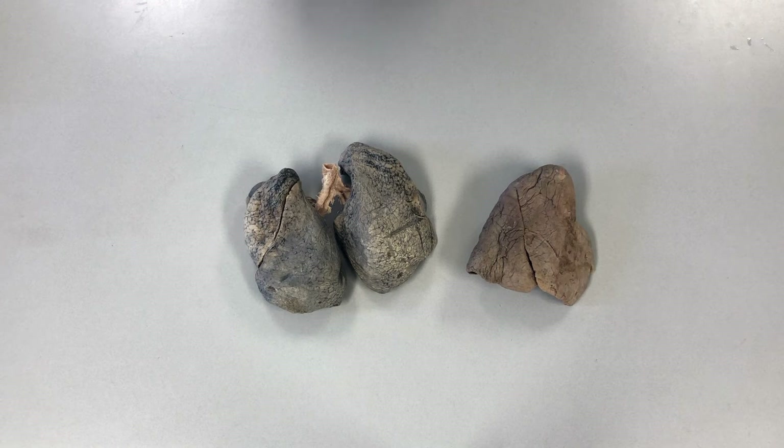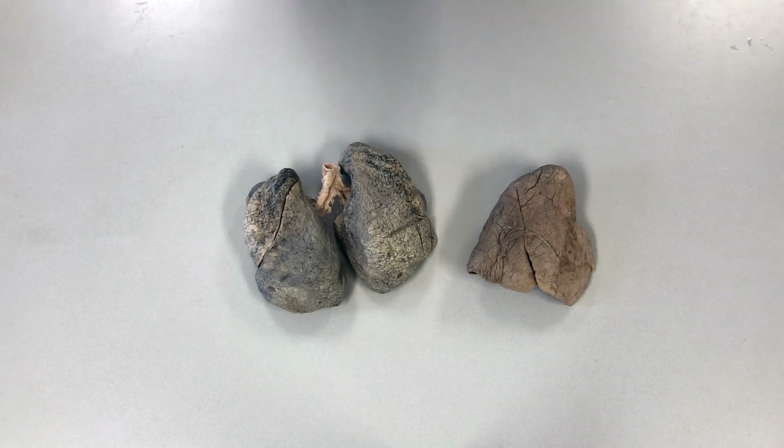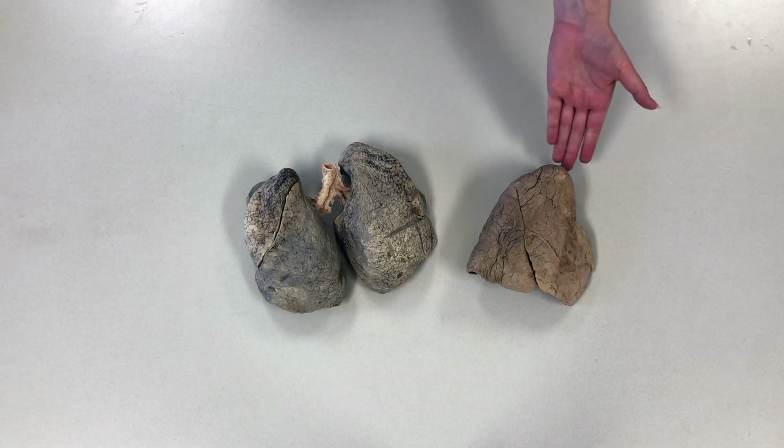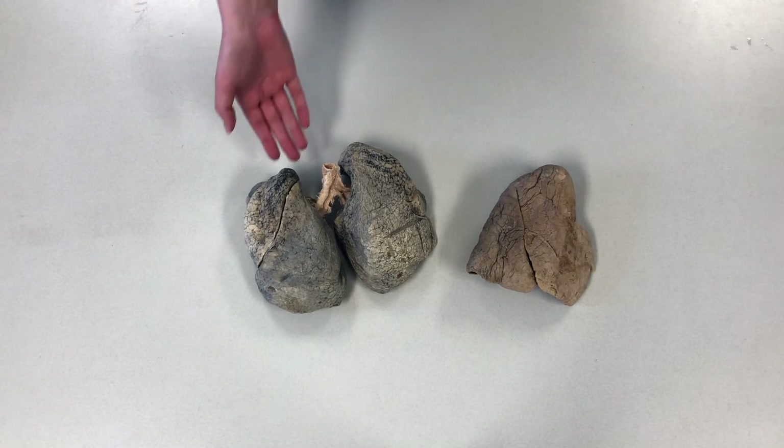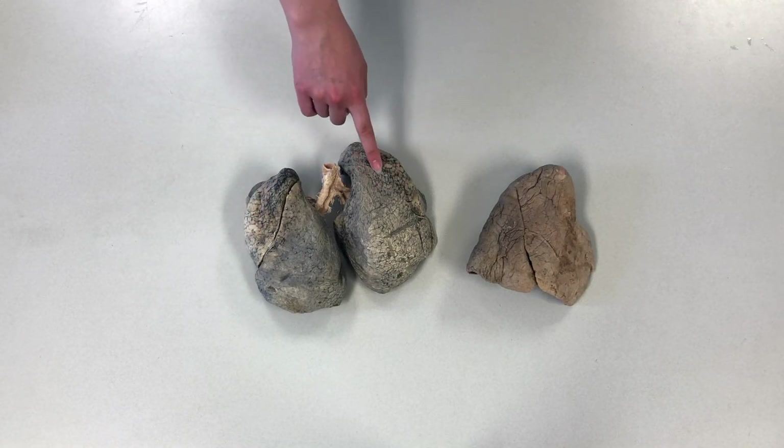Neither of these have air or any bodily fluid in them, so they are much smaller than they would be in your body. Can you tell what the major difference is between these lungs? If you said the color, you're correct. This is a healthy lung, which you can tell by its pinkish color. These are a pair of smokers' lungs — you can see the dark discoloration from the buildup of tar in the lung tissue.